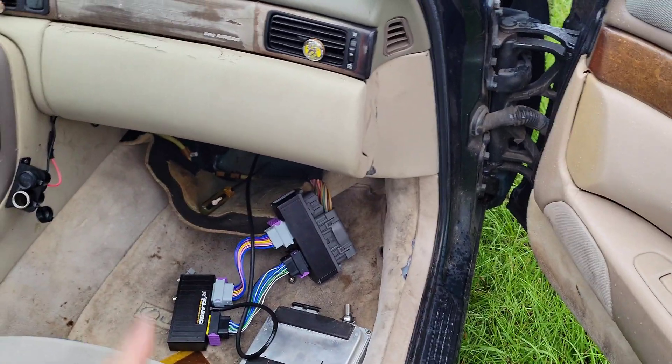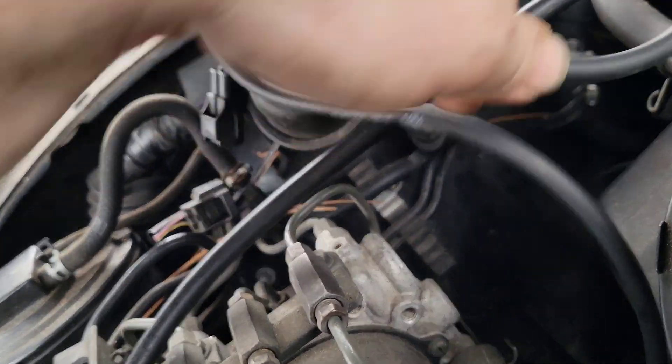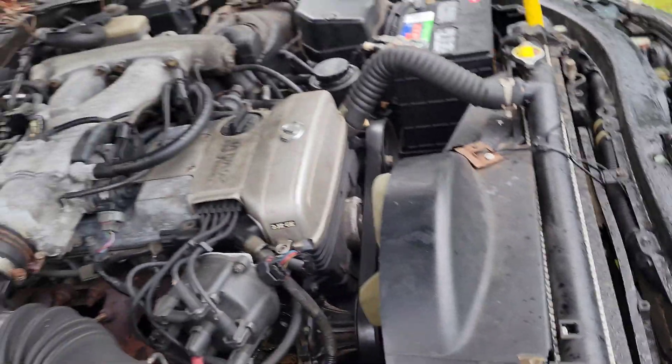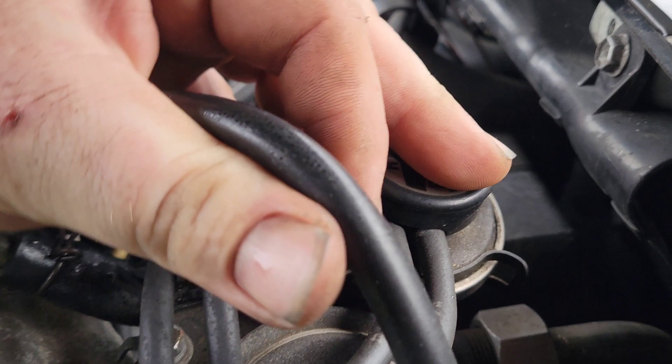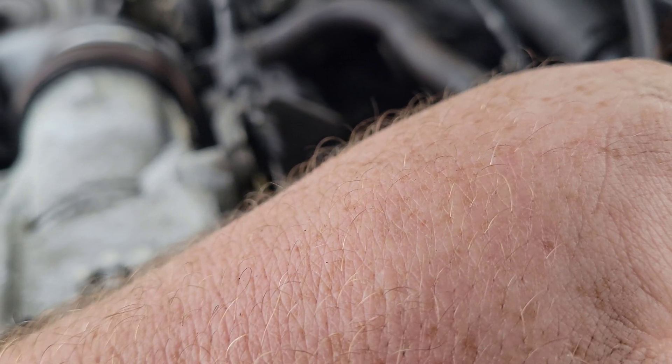It took a little bit of doing but I got the vacuum line run through the firewall. I just pulled a grommet out right behind the HVAC. I know it's going to be real close to the exhaust, so I want to change this over to a metal pipe at some point — this is just temporary. I'm going to put it on the intake manifold so it's reading, then go inside and get the laptop to figure out how to build a base map. Doing all this in the freaking rain, getting wet, but we'll keep pushing.